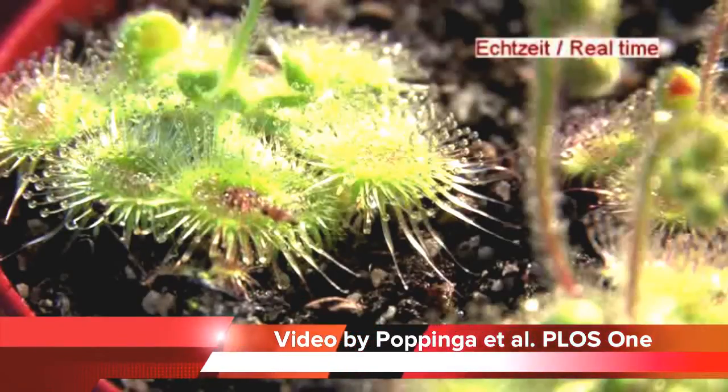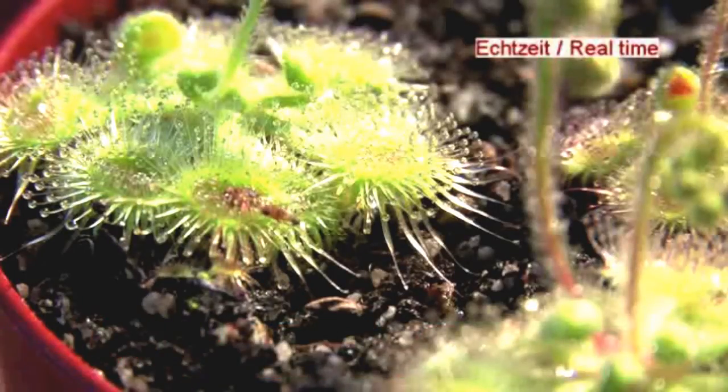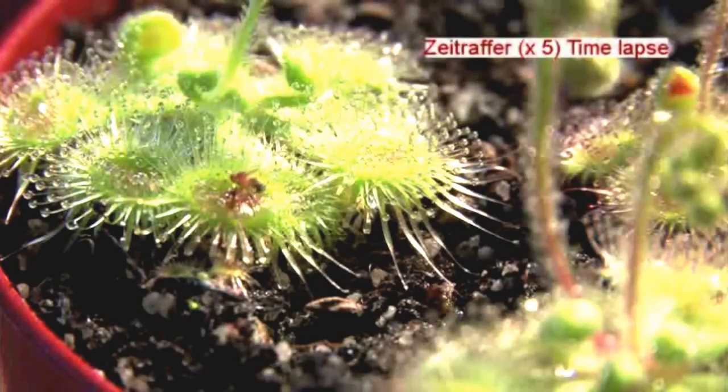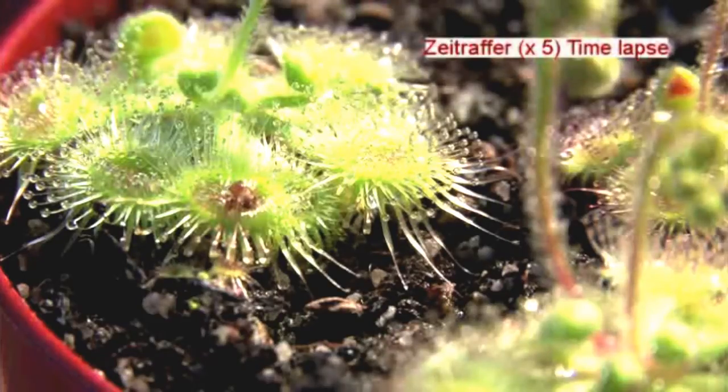Unsuspecting insects are lured to their doom. The trap works when an insect walks across a snap tentacle, which lifts the insect and throws it to the center of the leaf. This is full of other tentacles with a natural glue on them — they hold the insect and prevent it from escaping while the leaf slowly folds around its struggling victim. After a couple of minutes, the insect is firmly in the trap and is digested alive.